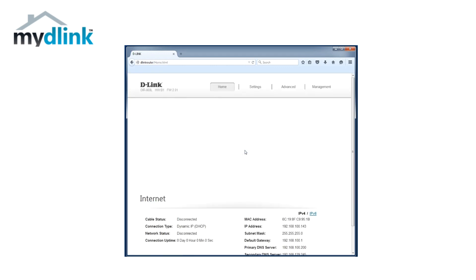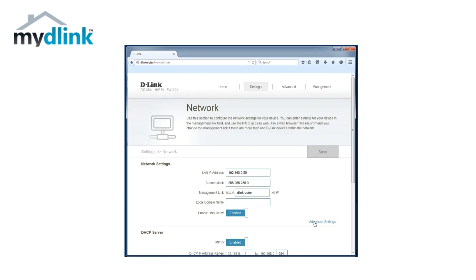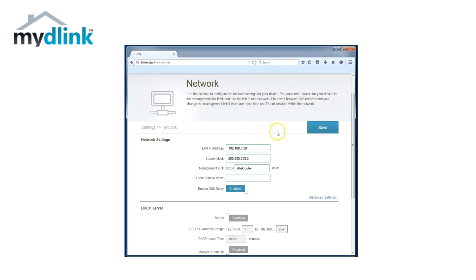Log in again on your router and click on Settings and then Network. Click on Advanced. Under the option DHCP Server, click on the button that says Enable to change it to Disable. Then click on Save at the top of the screen.